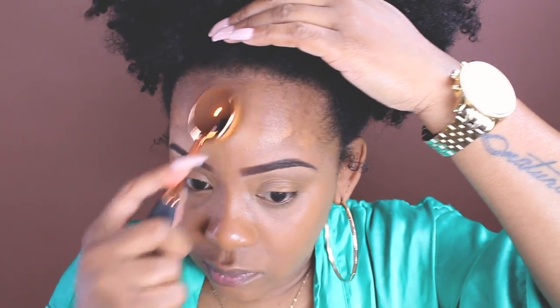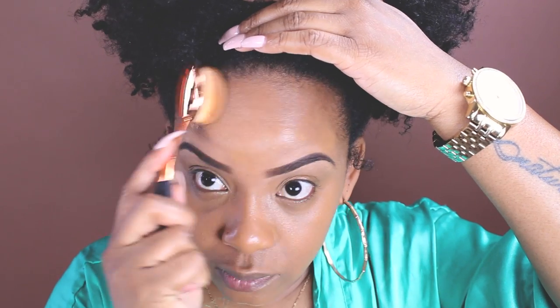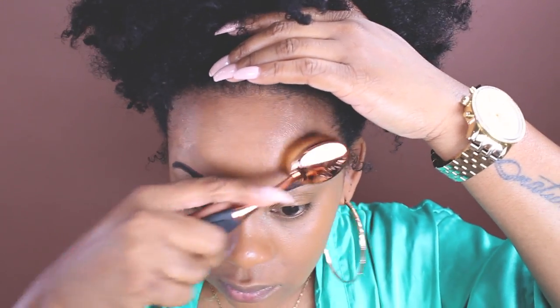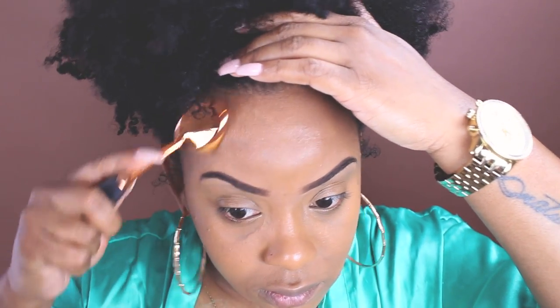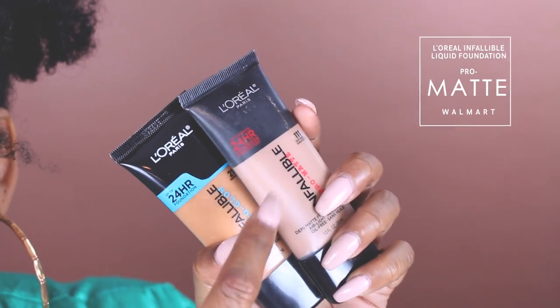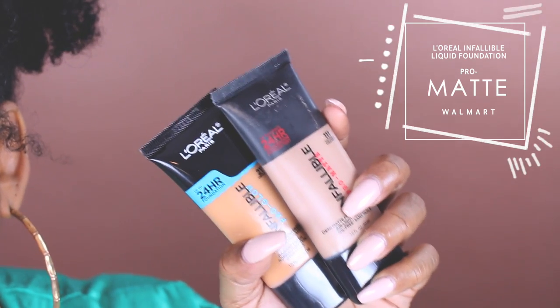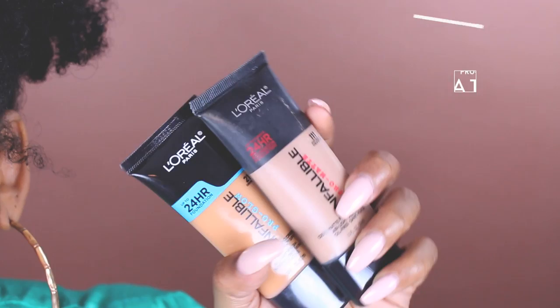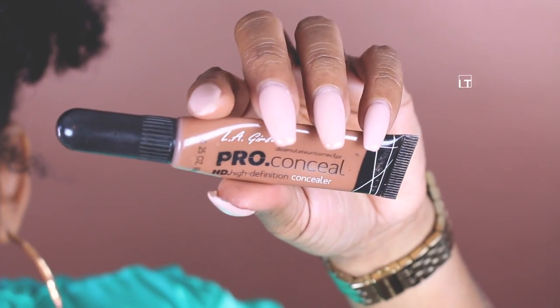Today you'll notice that my skin is going to end up dewy because this is the pro glow version. However they do have the matte one. Now this one looks bad because this one's old — I just got this one last night.